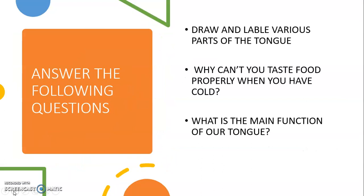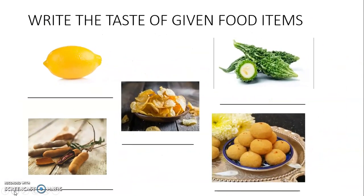Draw and label the various parts of the tongue. Why can't you taste food properly when you have a cold? What is the main function of our tongue? Write the taste of the given food items: lemon, tamarind, chips, karela or bitter gourd, and sweet laddoos. Students, try these exercises for yourself and we will discuss them in our next video. Thank you, see you next time!